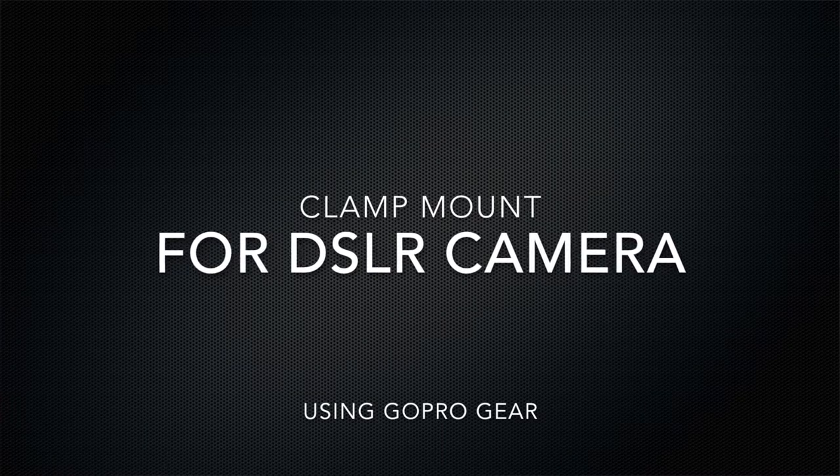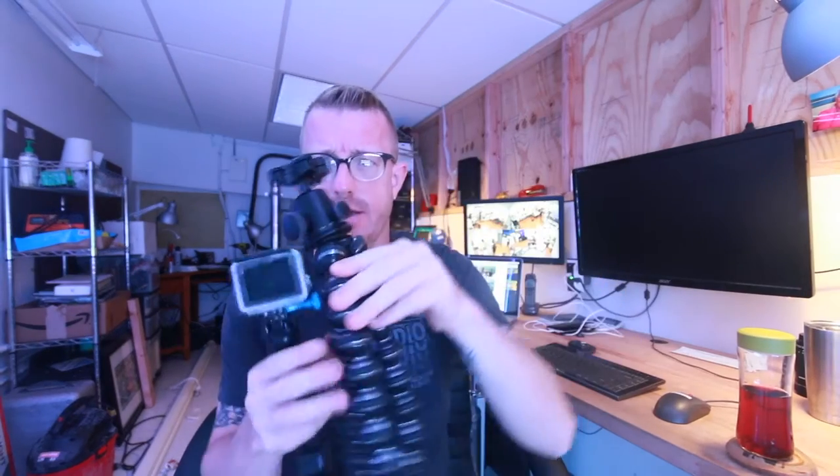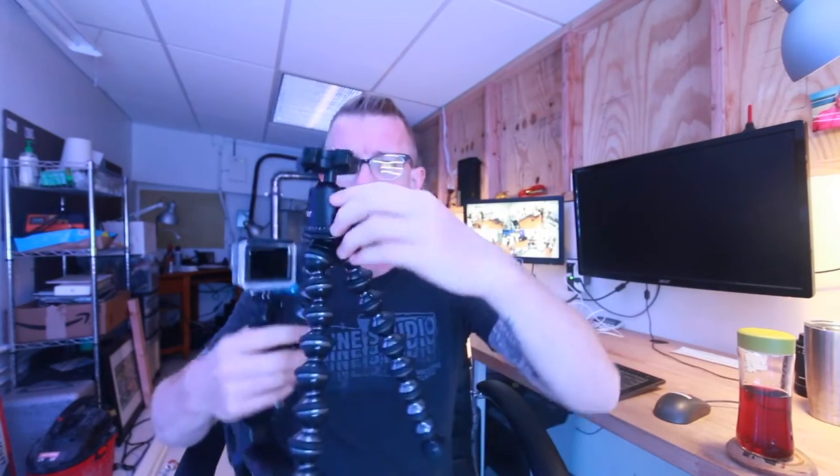I love my clamp mount — it's versatile, goes anywhere with me, kind of like a selfie stick. Now I'm shooting with a Canon DSLR, specifically the Canon 70D, and I want that same flexibility with this clamp mount. I have one of these tripod things with all kinds of fun attachments, but it's not the same — the clamp mount just clamps it anywhere.